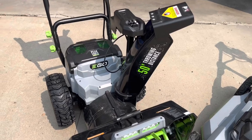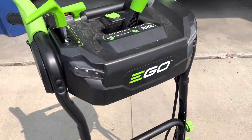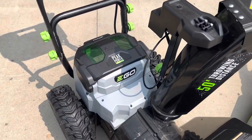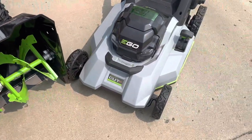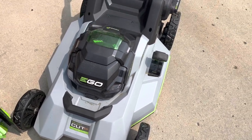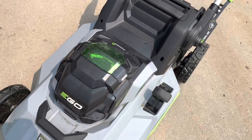So here we have the Ego snowblower. This thing worked flawlessly for us through the winter. It's got the 10 amp hour battery — double 10 amp hour batteries actually. And that's why we went with the SelectCut XP multi-blade Ego lawnmower, so we could complement that with the 10 amp hour battery also.